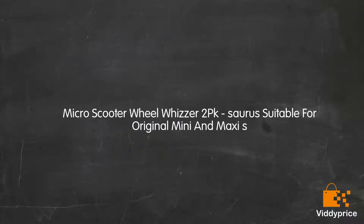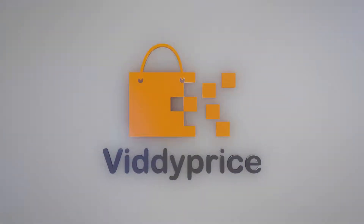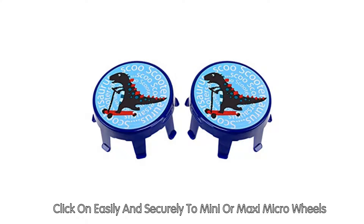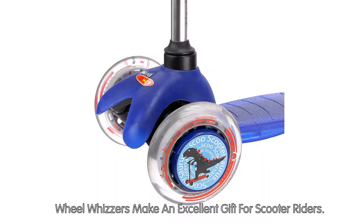Let's talk about Micro Scooter Wheel Wizard 2-Pack. Zora's suitable for original Mini and Maxi S. Click on easily and securely to Mini or Maxi Micro wheels. Create fabulous patterns as the wheels turn. Wheel Wizards make an excellent gift for scooter riders.